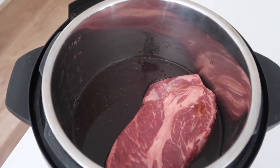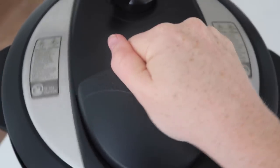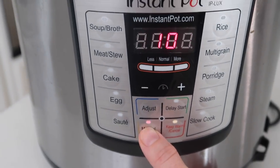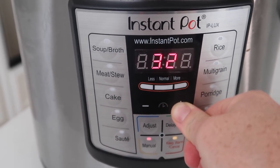That's all there is to it. Put the lid on, make sure it's sealed really tight, and set it to sealing — not venting. I like to push the manual button; you can also push the meat/stew button if you'd like, but they're pretty much the same, so I go manual.